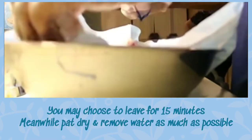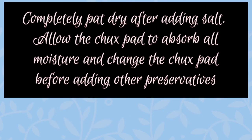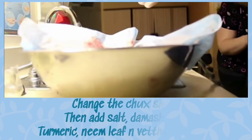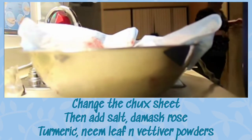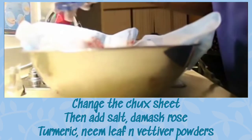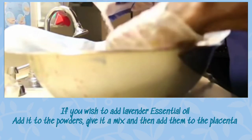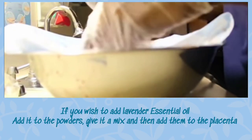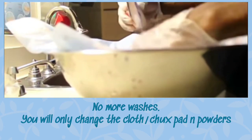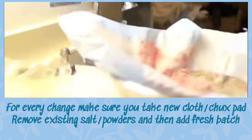After washing, you will have to remove the excess moisture using a chuck pad. If you don't want to buy chuck pads, you can use some old rags to completely pad dry the placenta. Once it is completely dry, change the chuck pad and add in your powders and salts. As you can see, there is a lot of salt — salt protects from germs, infections, and rotting, so add as much salt as possible.